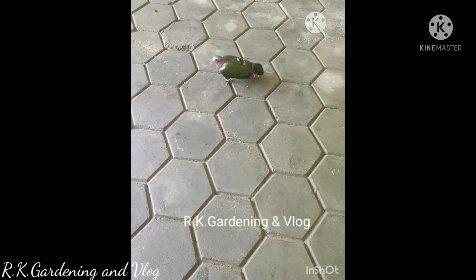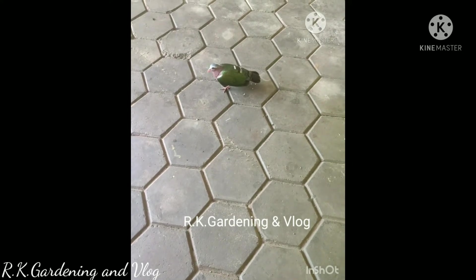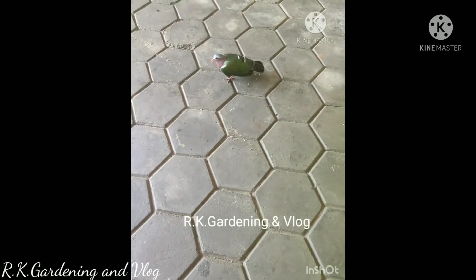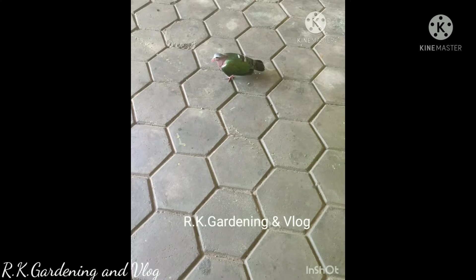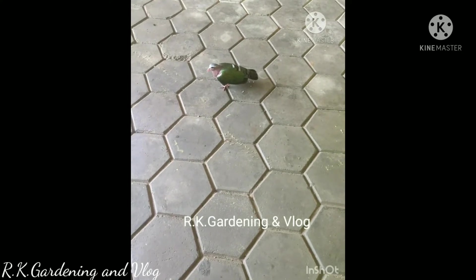The bird is in the middle. There is a problem. You can see some of the birds here in the middle. You can see some of the birds on the inside. This is the earring in the middle. We can see some of the bird in the middle. It's a little bird.